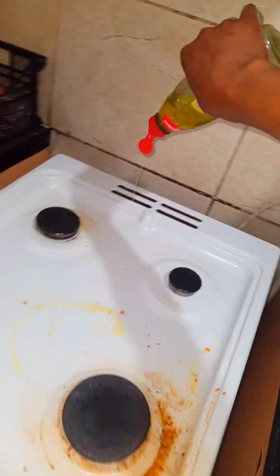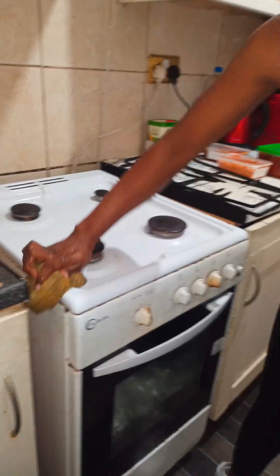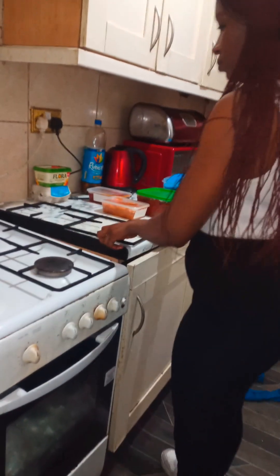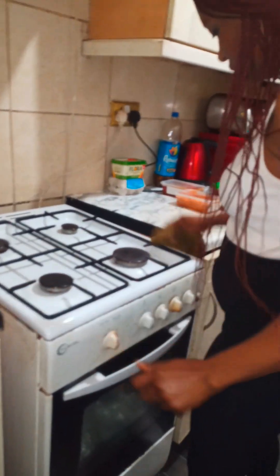After packing everything in the fridge, I cleaned my gas cooker. I noticed that anytime I cook on this big burner it gets messy, so I try to clean it every time I'm done so that grease doesn't stick to the gas cooker.